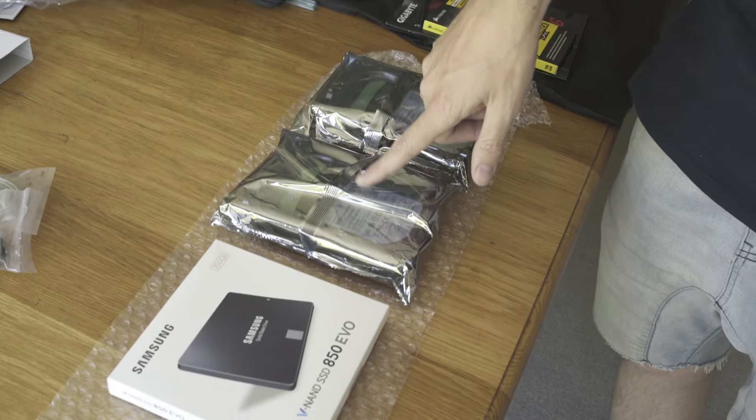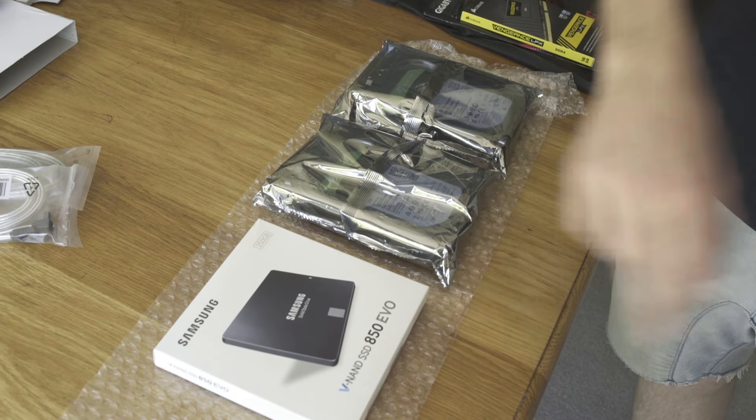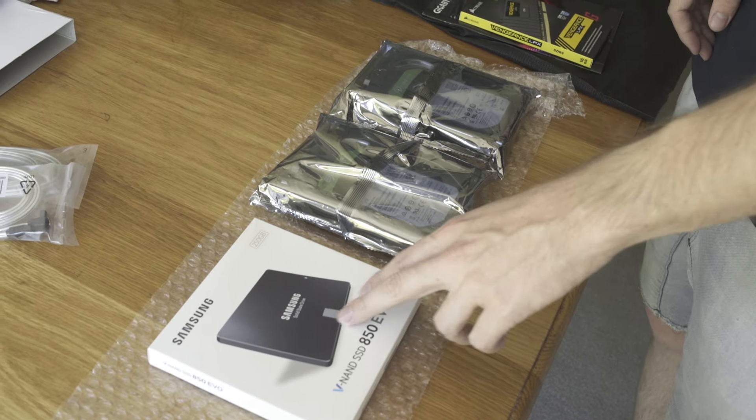The last few fiddly bits — we've got the RAM. I've got 2x8GB cards, 16GB in total, Corsair as well. And then my hard drives — I've got two 2TB Seagate hard drives and one Samsung solid state. This is going to have my operating system and everything on it, because solid state runs a lot faster.